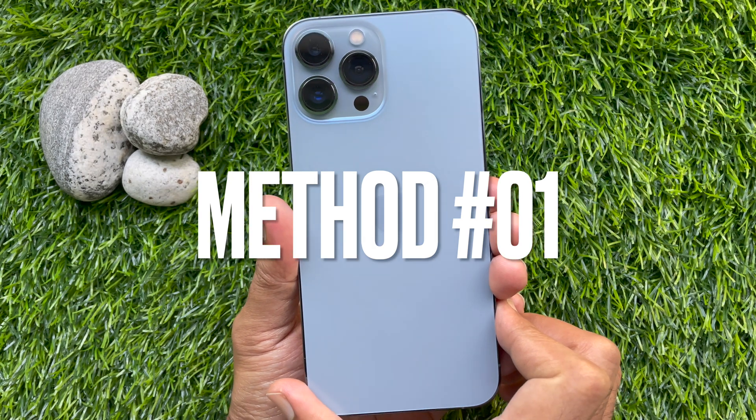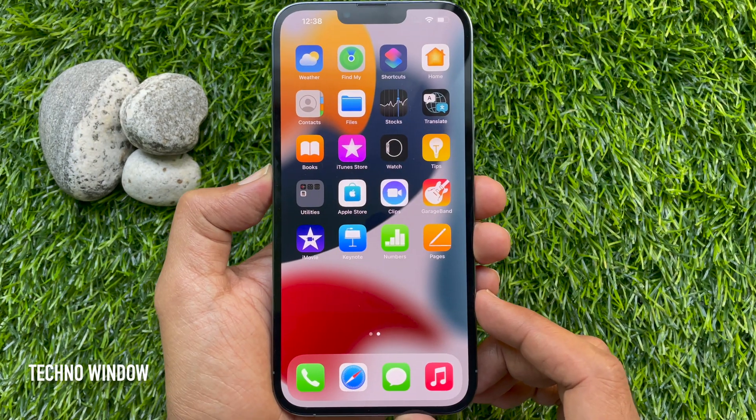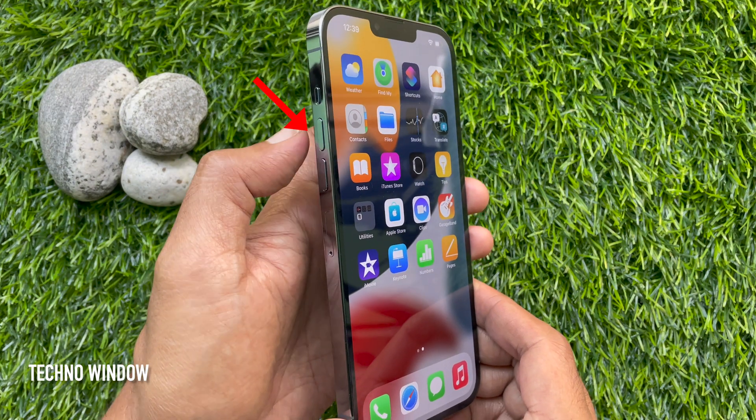Method number 1: Using hardware keys. You can take a screenshot on iPhone 13 Pro Max. To take a screenshot, press the side button and volume up button at the same time.